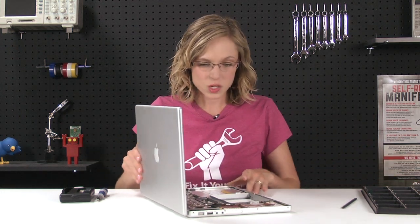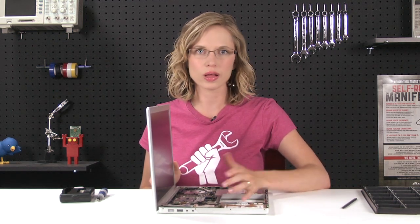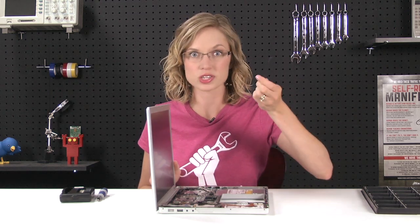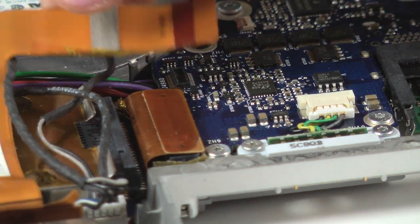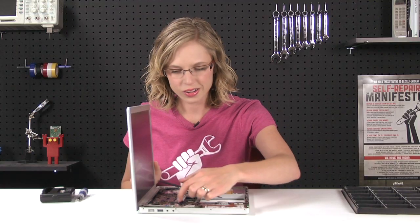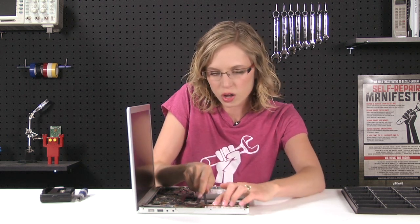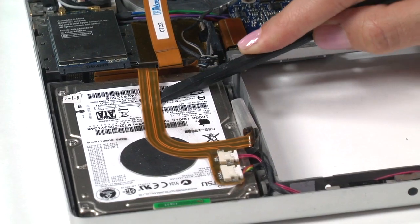And the majority of the repair is done. At this point, we can actually see the hard drive right here, and it is attached to the logic board with a cable and a bracket. The first thing we're going to do is detach the cable — I'm just going to use my spudger and slide it underneath and rotate it up until it pops off. The cable is adhered to the hard drive with some adhesive, so I'm going to use my spudger again and go along the underside of the cable and gently pry it up and away from the hard drive.